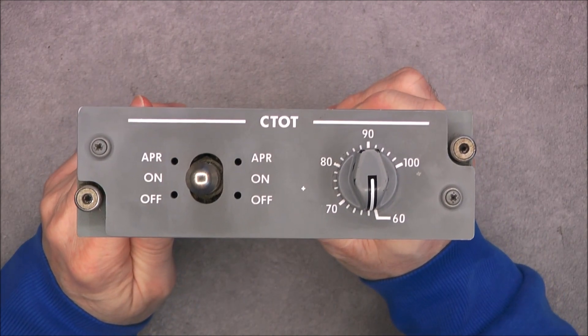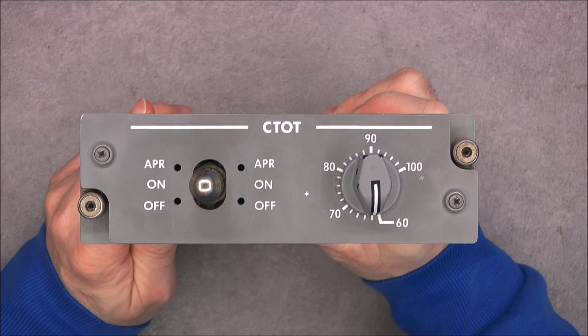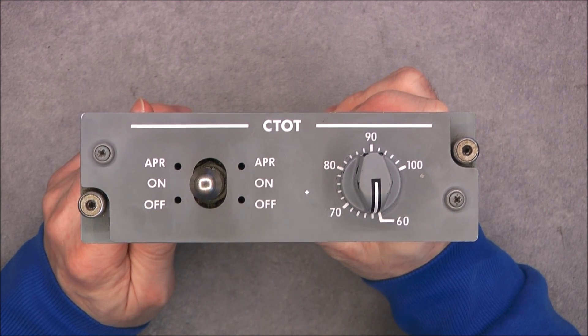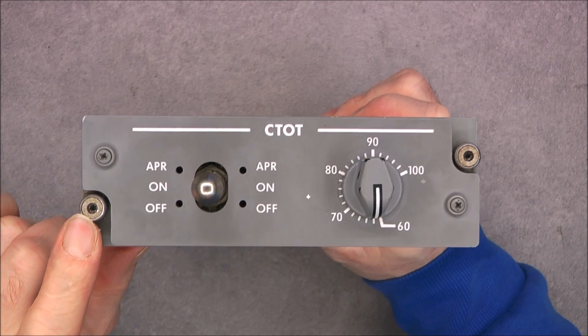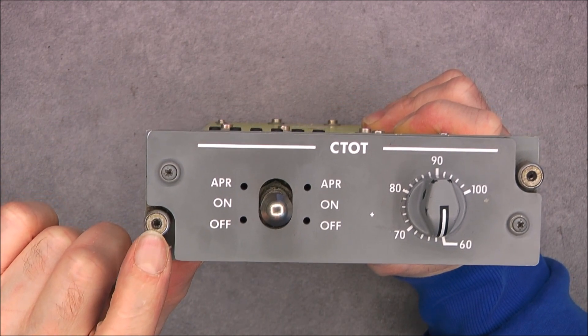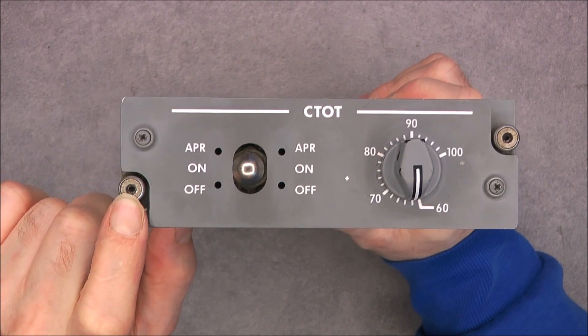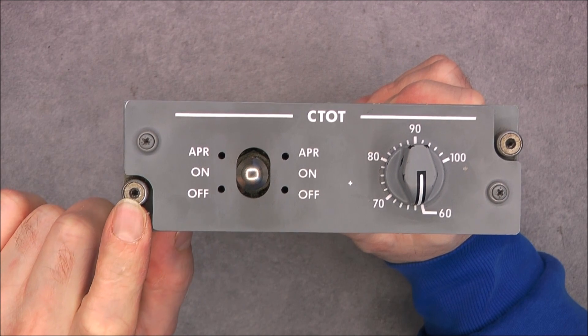First thing you will notice something unusual — look carefully. I have never seen it before: the ZES fasteners here have a hexagonal, allen head. Usually it is slotted. First time ever I've seen it.